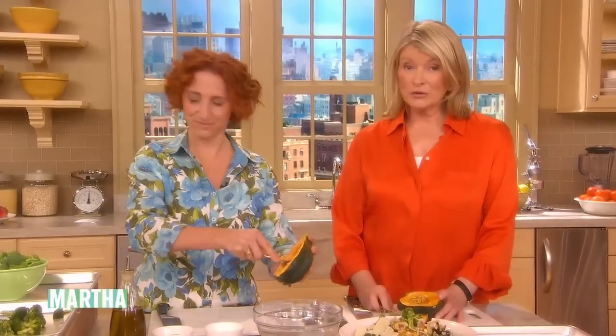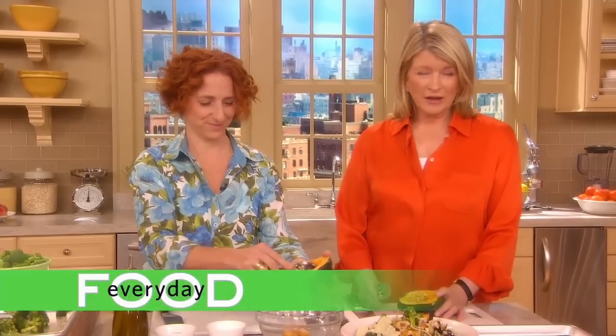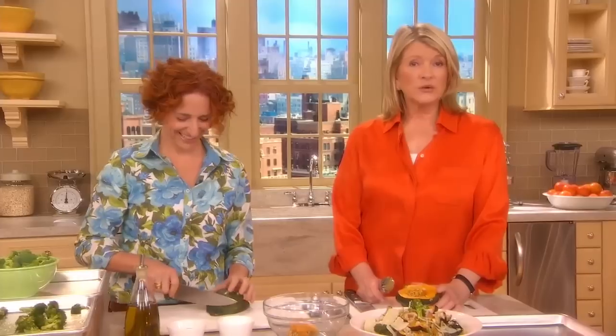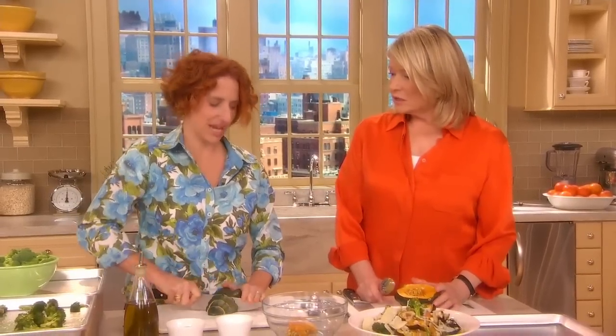Do you have a vegetarian joining you for Thanksgiving this year, a vegan? We all have them in our family, don't we, Sarah? Yes, we do. And not that they're anything but fabulous, but demanding — because really, no turkey — you have to think of lots of things that they can eat at Thanksgiving. We want them to feel satisfied.